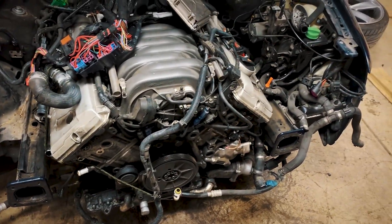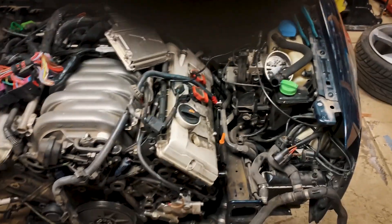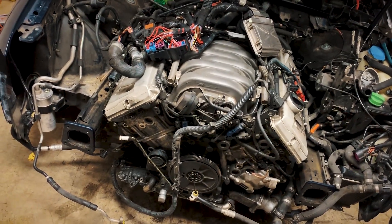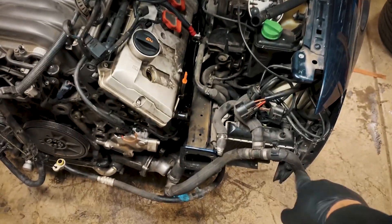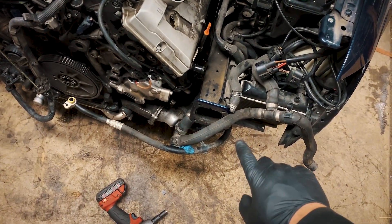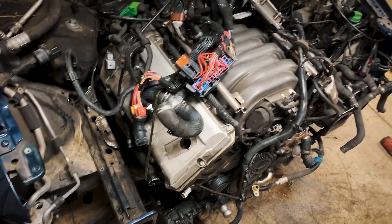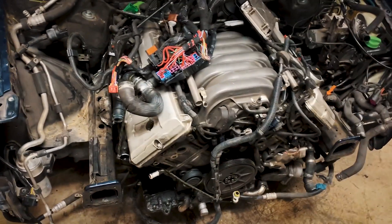I'm gonna throw you guys on the time-lapse one last time, I hope, and I'm kind of hoping that everything comes out. I'm gonna do one more double-check on everything. After I double-check everything one more time, I have the secondary radiators disconnected. I need to disconnect one more power steering line right here and the subframe's ready to come off.